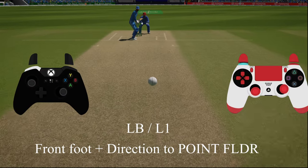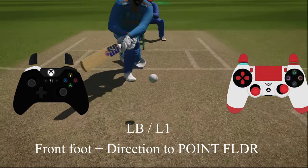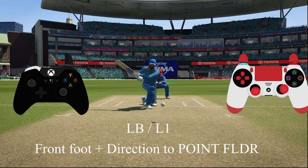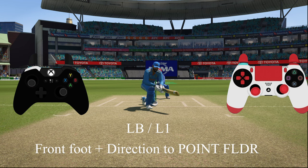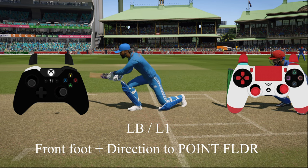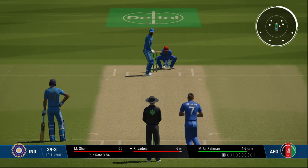Now the reverse sweep: unorthodox button LB or L1, front foot towards umpire, then give direction towards the point fielder to play the reverse sweep. It is different from the switch hit because here the grip is not changing — for the switch hit the grip changes and it becomes almost like a right-hander.